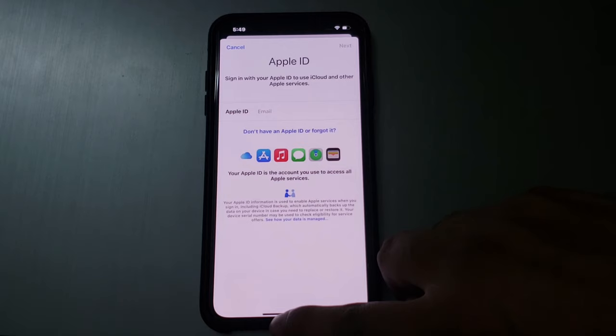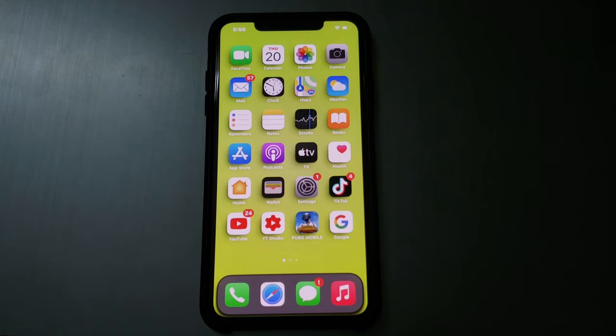After watching this video, I hope you all now know how to remove Apple ID from iPhone X series — XR, XS, XS Max, and iPhone X — without a password. If the video was helpful for you, please don't forget to share and subscribe to my YouTube channel. Thanks for watching.